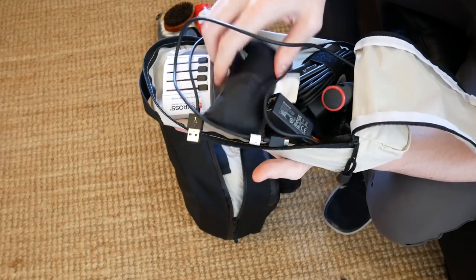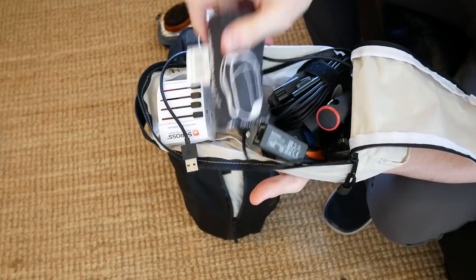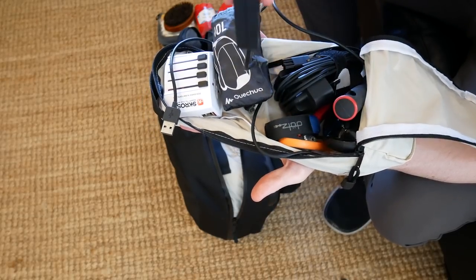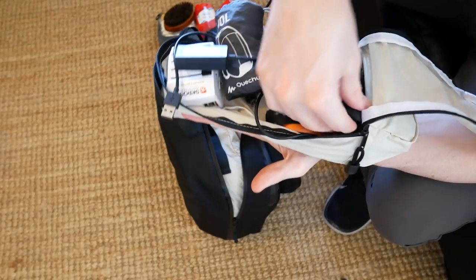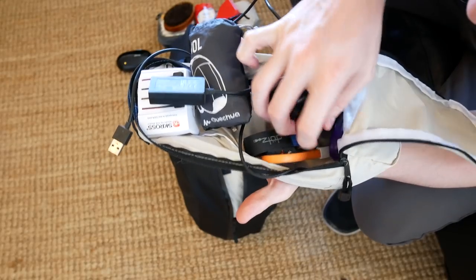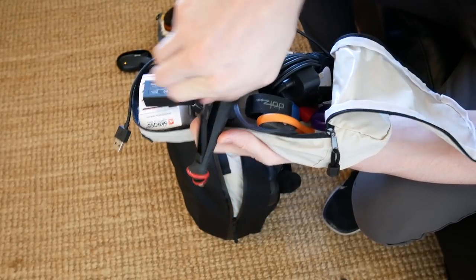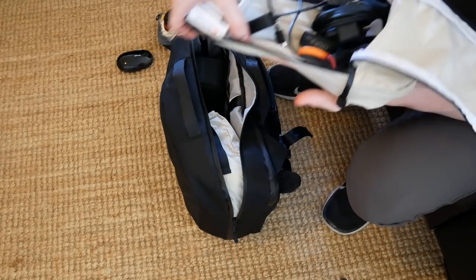I've also been using this ultra compact and lightweight Quechua 10 litre bag. I also have my laptop Surface Pro charging brick, an ethernet adapter which I don't really use that much, a bluetooth mouse, the scale, the phone, and a kind of mini selfie stick — it's like a tripod stand that folds out. That's about it for the electronics and miscellaneous.